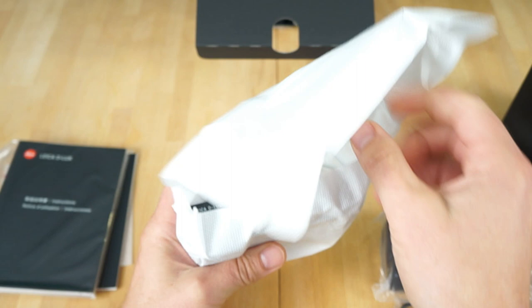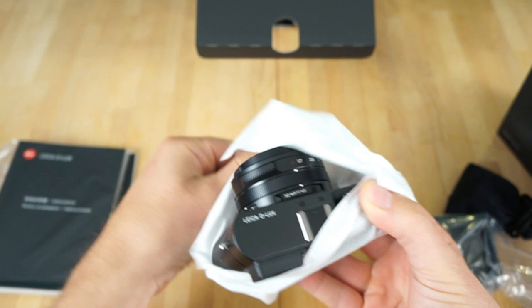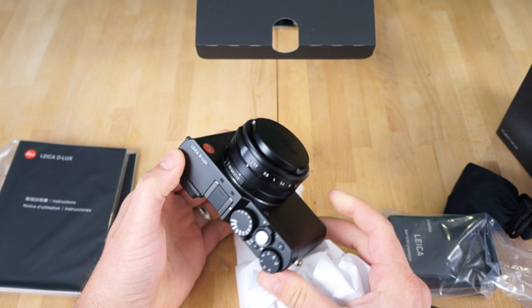Wow, this looks really high-quality, guys. Look at the finish on this thing — yeah, this looks like a really nice camera. The fit and finish of it is remarkable.